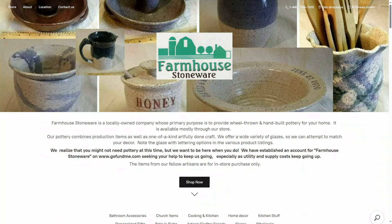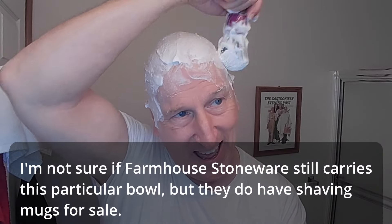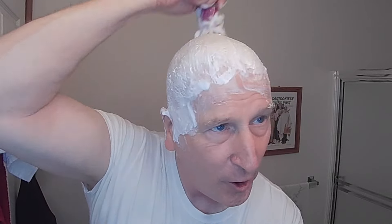I'm using a bay rum scented shave soap from the Basic Soap Company. I bought this last year at an ox roast flea market where they had a table set up. They also have a website, though I haven't seen much activity on it. I also have a terrific lathering bowl from Farmhouse Stoneware, sold by the gentleman who owns the Basic Soap Company. Both of these are local vendors and local artisans in the area.